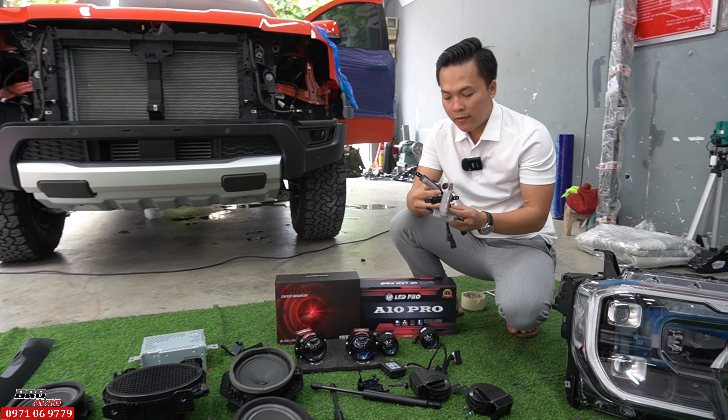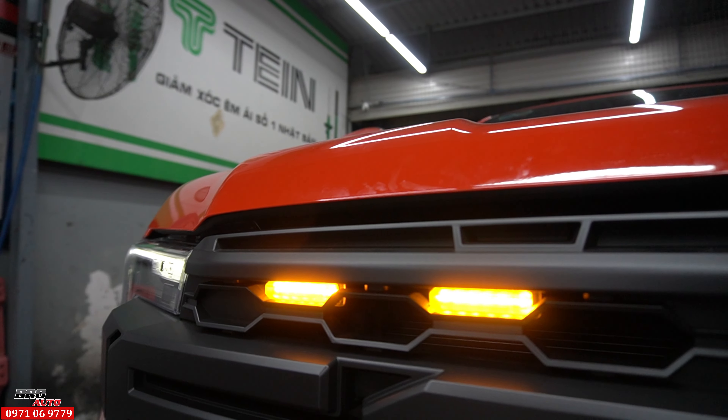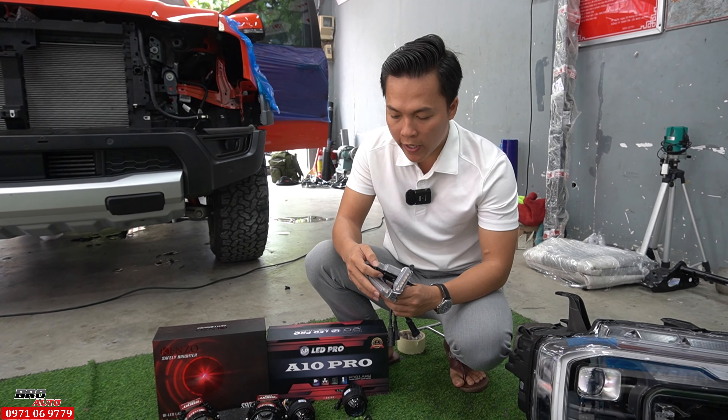Và đây là 4 cái đèn định vị chuẩn form lỗ Vinh trên mặt ca lăng luôn, thiết kế rất là sáng. Đây là 1 cái đèn định vị màu vàng. Khi mình gắn cái này lên thì xe đối diện dễ dàng nhận biết lắm.